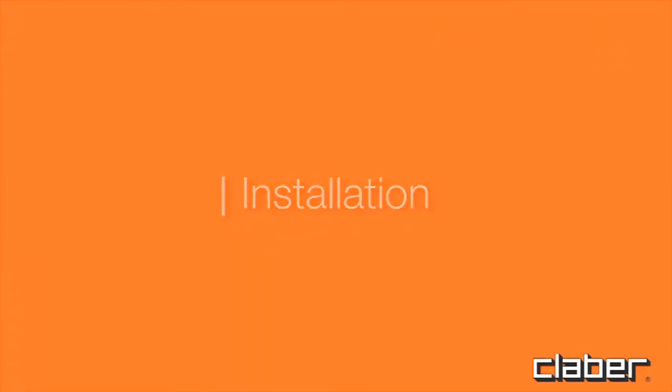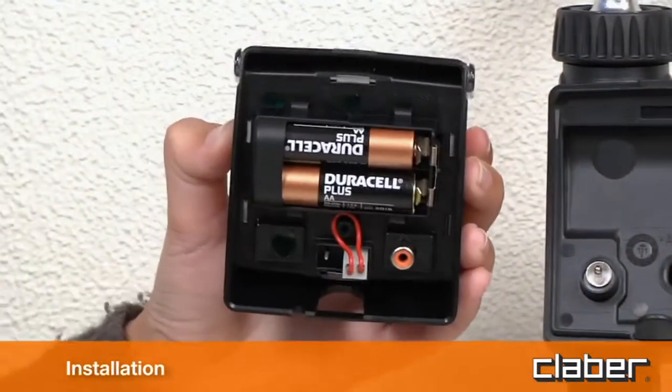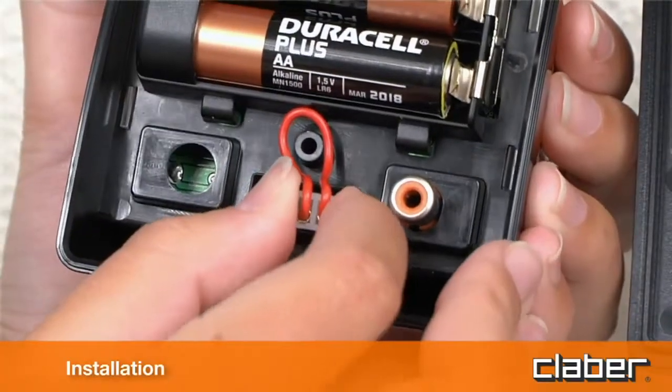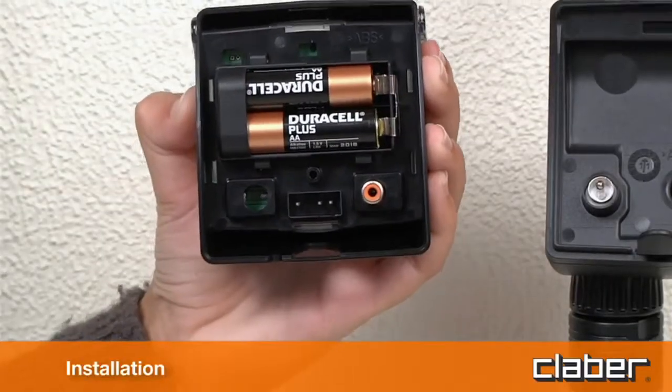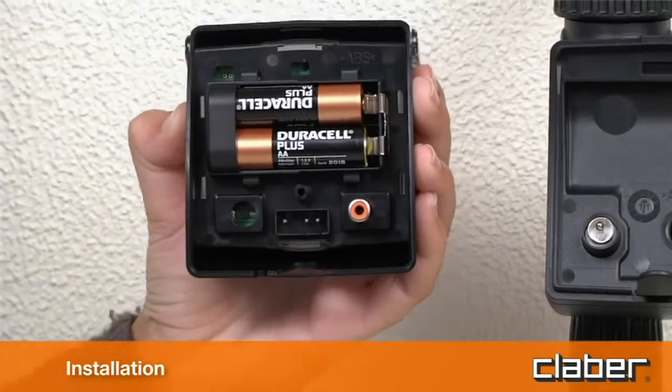Installation. Remove the protective jumper from the rain sensor contacts — no tools are needed. If the rain sensor is not going to be used, the jumper must remain in place across the contacts.